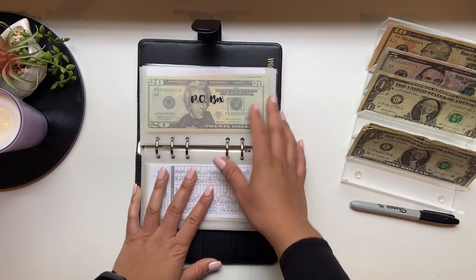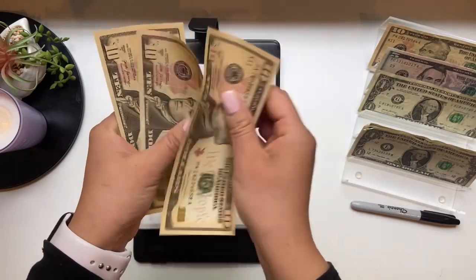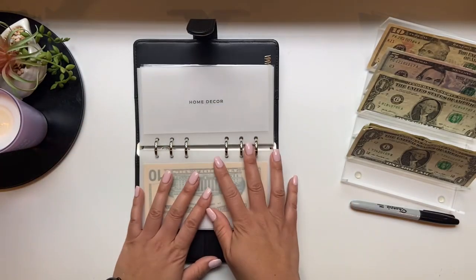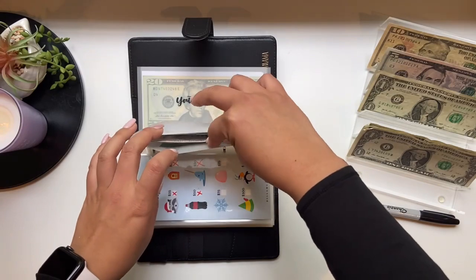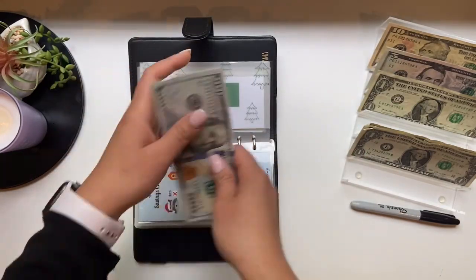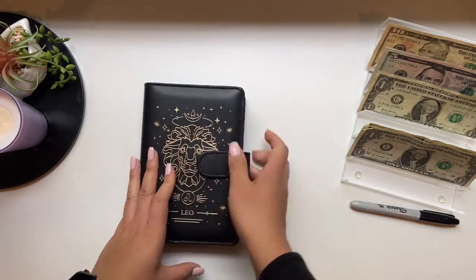We are going to jump to beauty, and beauty is going to get $10. So now we have $10, $20, and $30 — and this is just to get my nails done. Then the last envelope in here is going to be Christmas, and Christmas today will be getting $5. So now Christmas has $100, $200, $205, and $210. That is it for my Leo Binder.